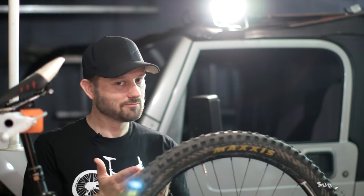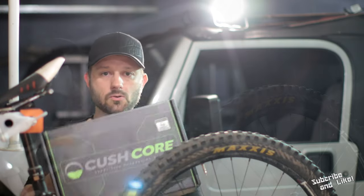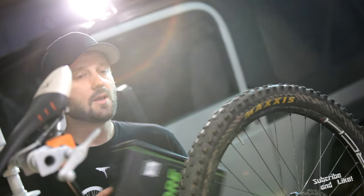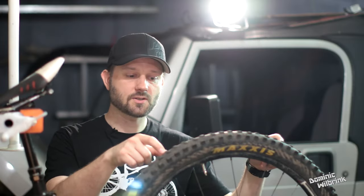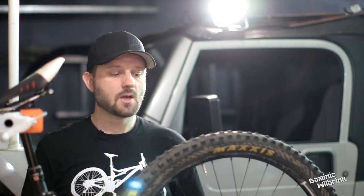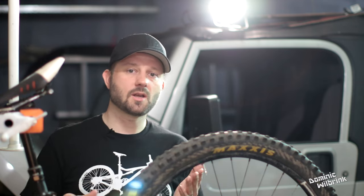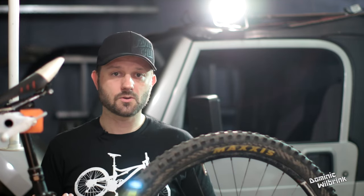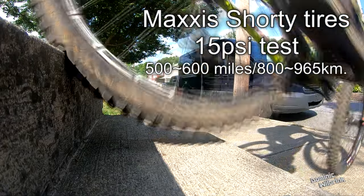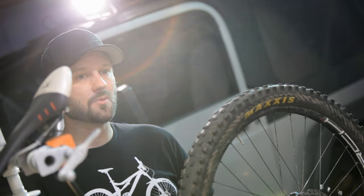Whether I'll love the Magic Mary as much as the Shorty — we'll find out. Another video to check out: I'll be doing a video about the Push Core tire insert. These are inserts that go inside the tire with tubeless setups and provide cushioning so you can run lower air pressure and do less damage to your rims under conditions that would otherwise destroy them. I'm looking forward to that because I love running really low air pressure.